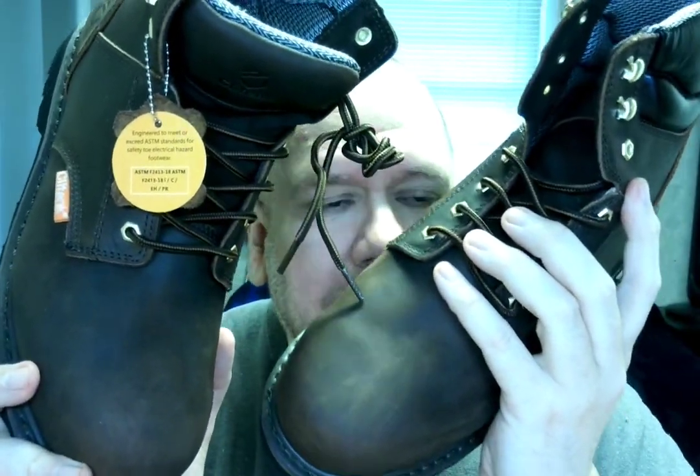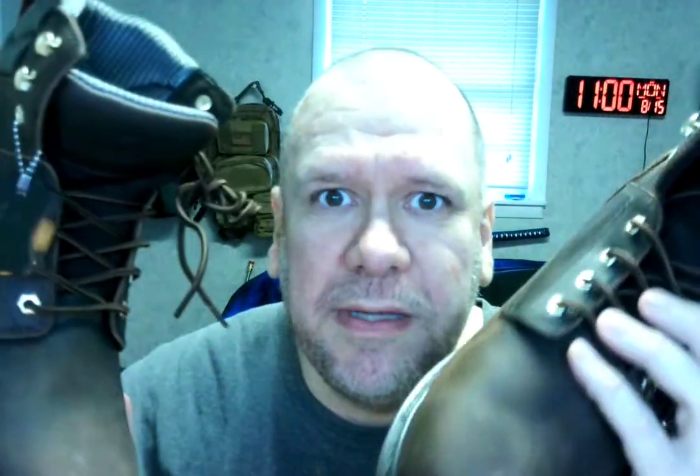I mean seriously, you can smell the leather — it's just boom! I am mad, I have boots, you better get out of my way. These are some serious work boots people, these are real.